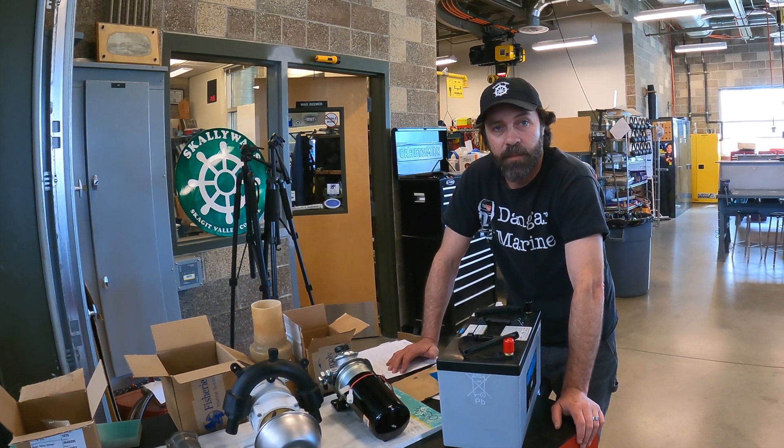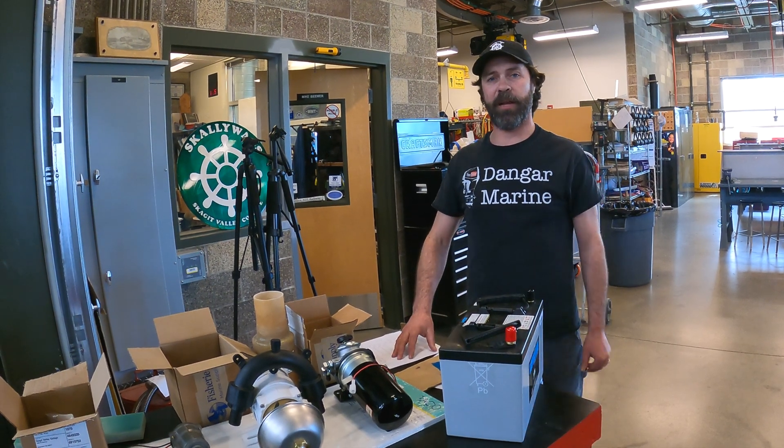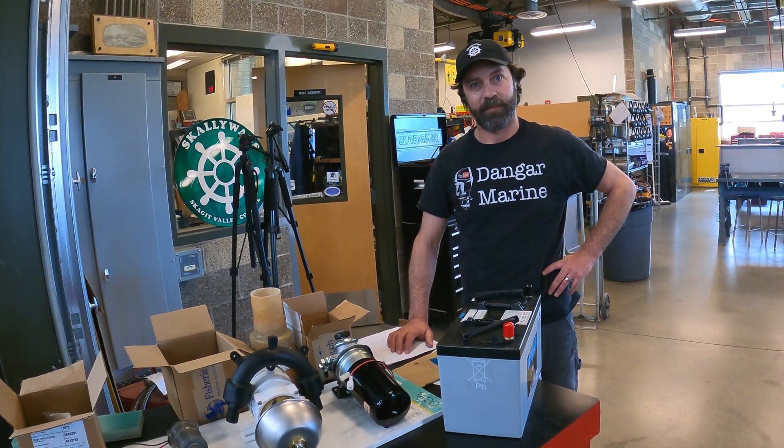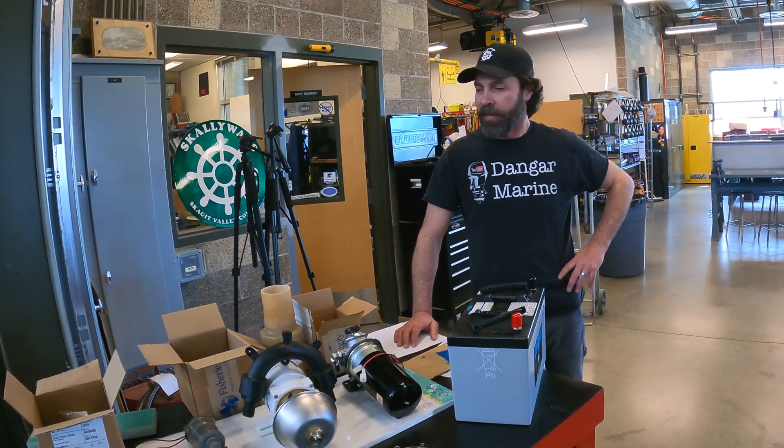The crew is putting on the refurbished prop and coupler right now with new nuts. We're hoping for a sea trial the first part of May and then have it for sale. Come check it out — it's going to be a beauty. Hopefully no more weeks that cost this much money; I think this was our big spending week.